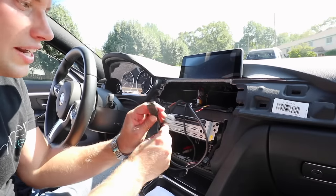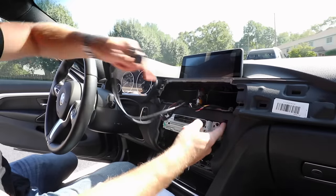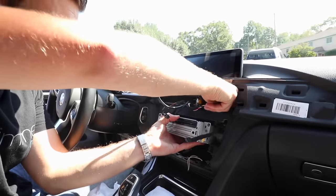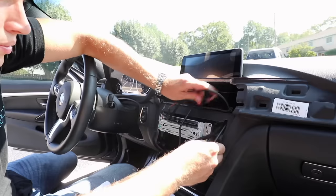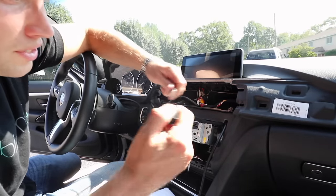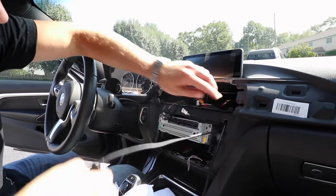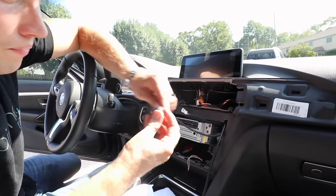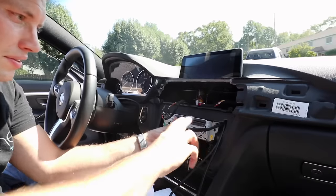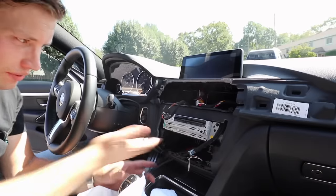The last thing we need to do is get our HDMI and USB down under here. You can run them through this little hole — do it one at a time. You might need to pull your head unit out if you haven't done so already. Pull one through, then route the USB through. There's a rubber cover you can remove to make routing easier, then put it back on. Push in your head unit — one wire goes here, one goes here — so everything is easily accessible underneath. Put two screws back in.